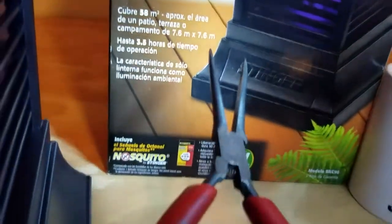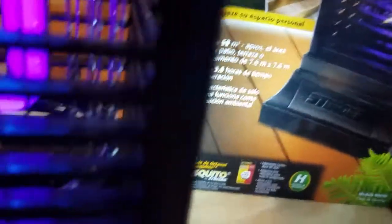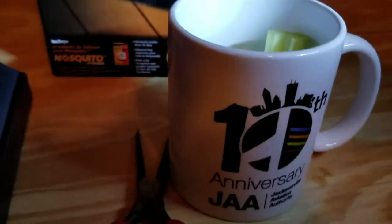I'll turn this light off. We'll turn the overhead light off and simulate a bug flying into this thing. With my trusty needle-nose pliers and a piece of celery — some old celery I was getting ready to throw out anyway. The edges are starting to turn brown on it. Let me turn the lights off for effect.